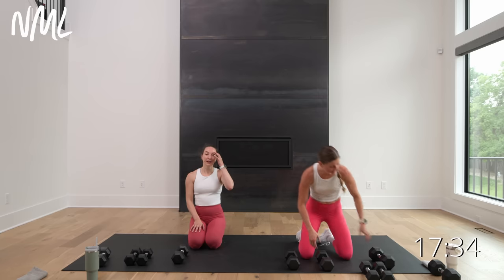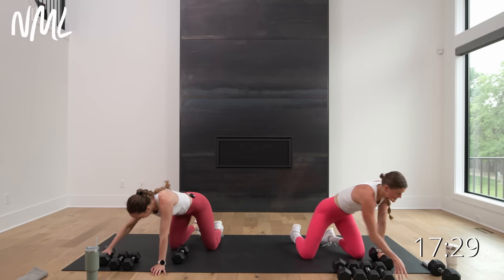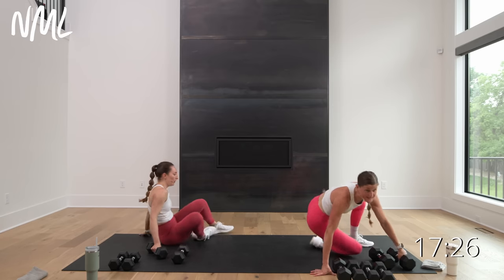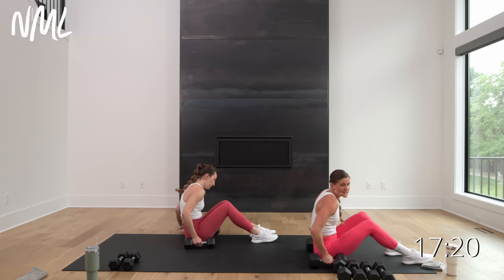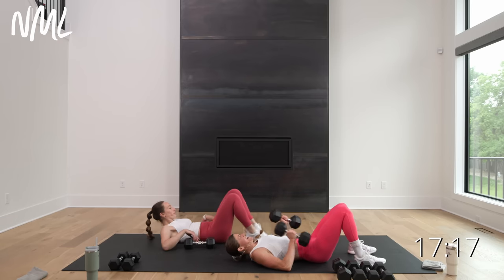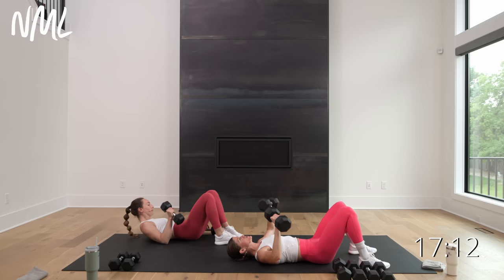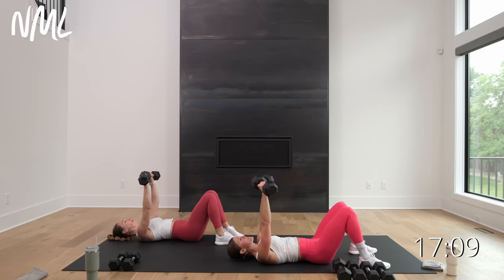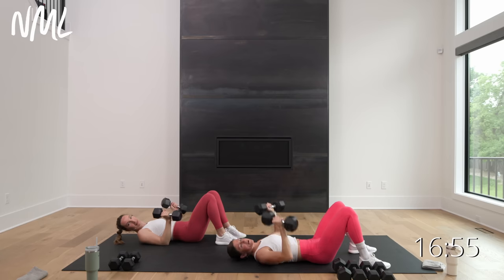We're going to stay right here on the mat and go to chest — I'm going to try and go heavy. Chest is the second largest muscle group in the upper body. We're going to go dumbbell chest press — adding that eccentric movement. We're going to go down on a three count, up on one. Then we go right into a single power arm press — hold one arm on your head and go single-count power press with the other.